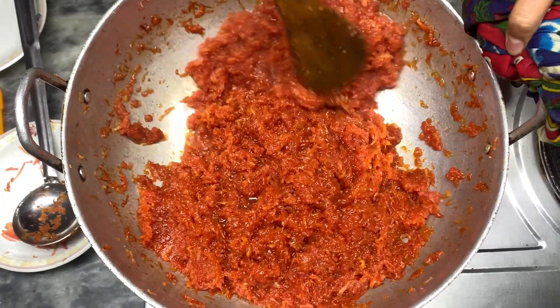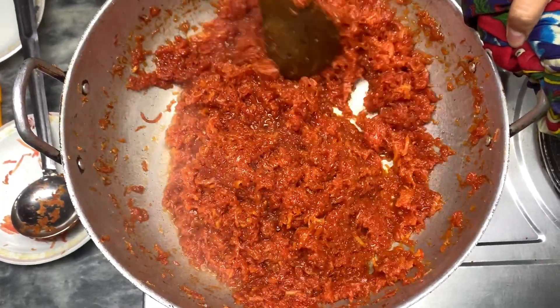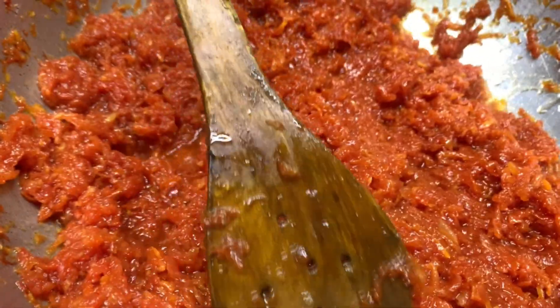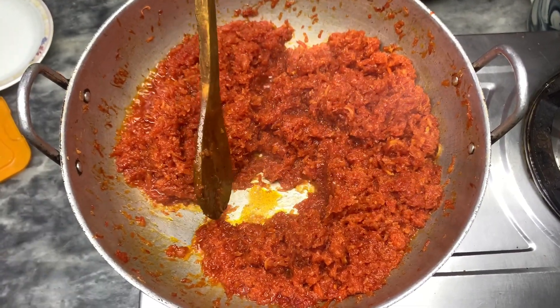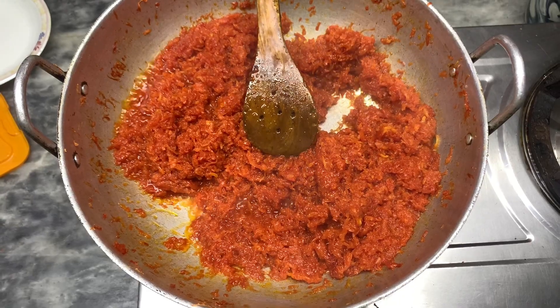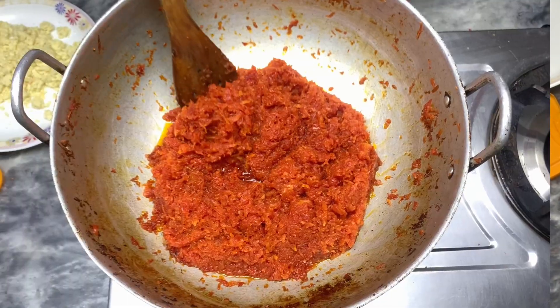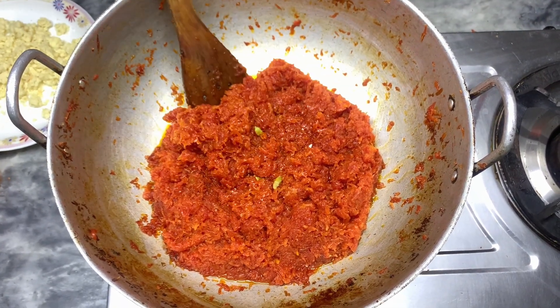Now you have to let it cook until the water leaves completely. It has started releasing a little bit of oil. Now let's stir it a little bit. Now I will add 4 eggs in it — if you want, you can also add them.